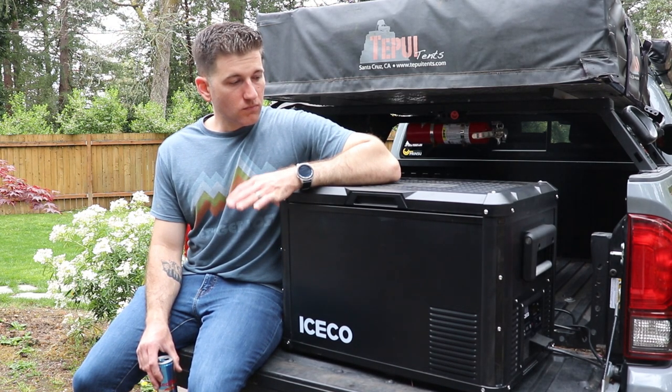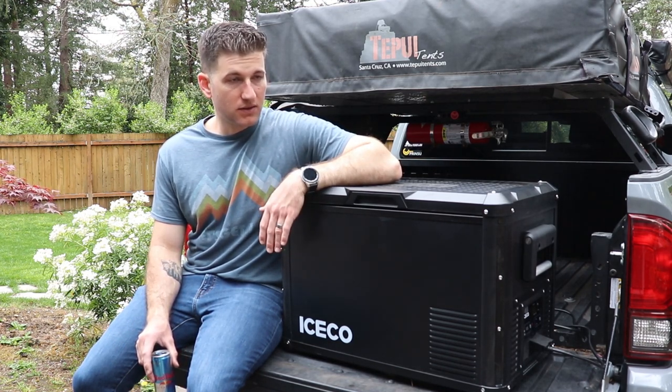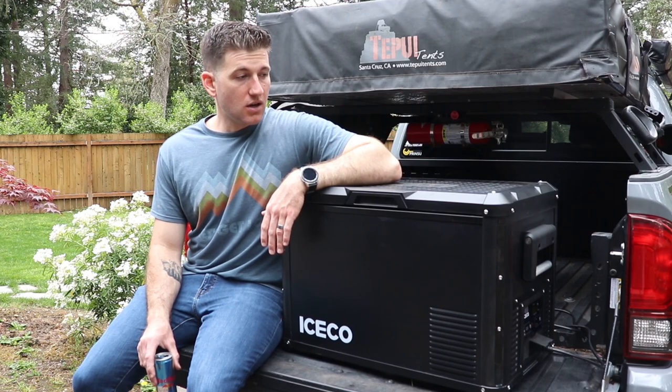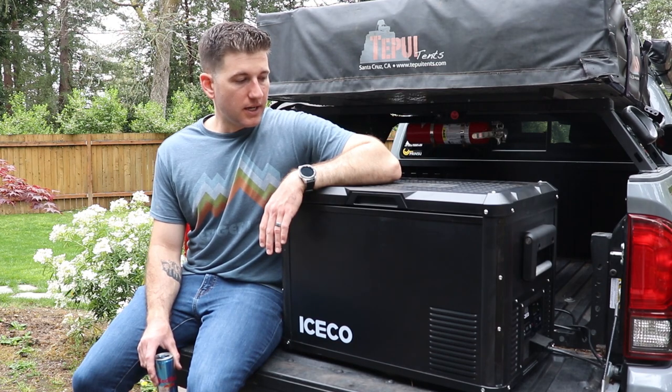I will say, just right off the bat, I highly recommend this fridge. I think it's great value and I have loved using it so far.